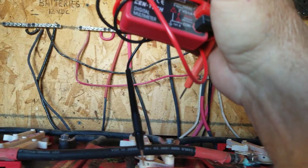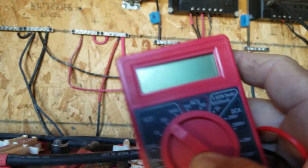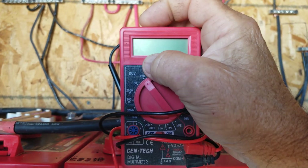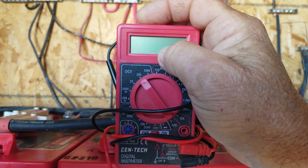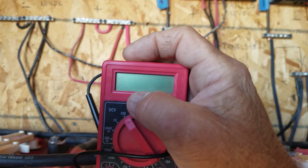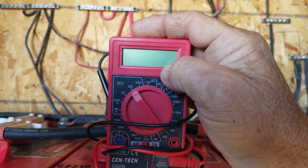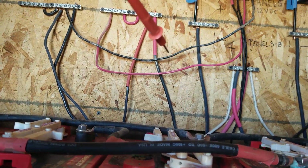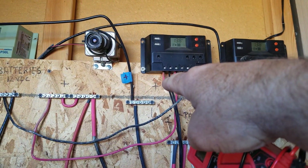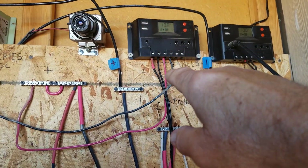If a little black dot shows up or it reads a minus sign, you've got your wires reversed — switch them around and read it again. It should give you the voltage of those panels. Once you have it in the right position, record which wire the red probe is connected to. I use a little piece of red shrink tubing and put that around the positive side so if I ever take it apart I remember which side is positive.